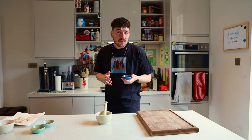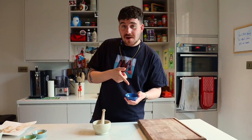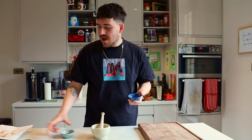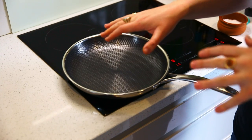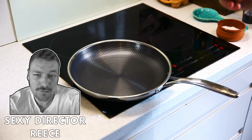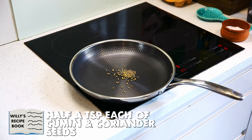First I'm going to toast off my spices, because using freshly ground spices rather than just ones in little pots makes you feel a lot better about what you've made. I've got some cumin seeds and some coriander seeds, and then I'm just going to add some pre-mixed curry powder and a little bit of cayenne for spice. The pan is nice and hot now, so we can just get these cumin and coriander seeds in there to do a little toast.